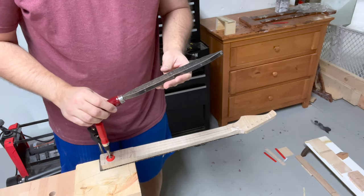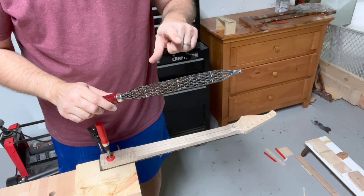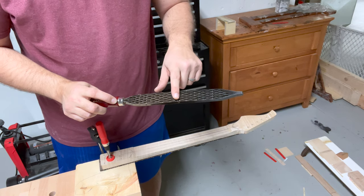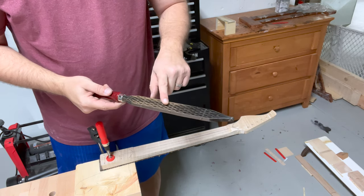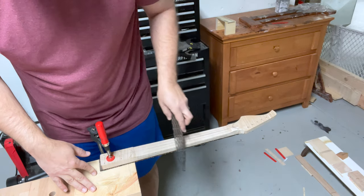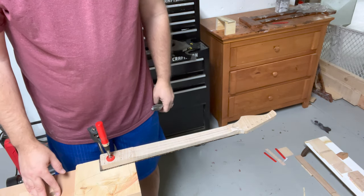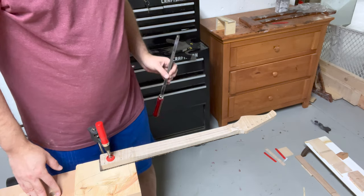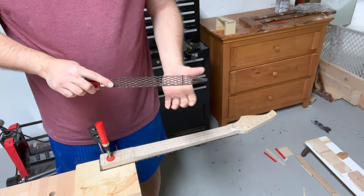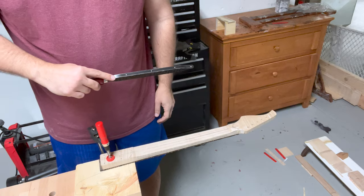I have my Shinto rasp — or more generally, Japanese saw rasp. It has both a jagged set of teeth for removing lots of material quickly and a finer set of teeth for smoothing out. I've clamped the neck to my workbench and now it's just time to work through these facets to start carving the first profile into the neck. It's going to take quite a while, so I'm going to time-lapse this. You'll also see me wear a glove — these are sharp, so it's a good idea.